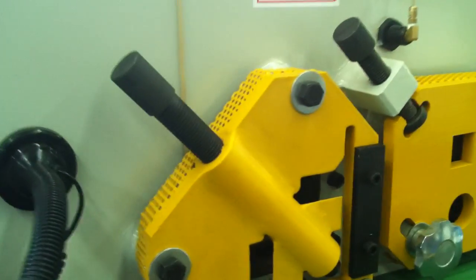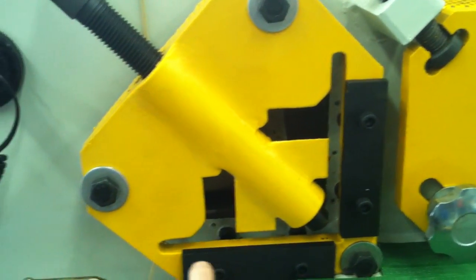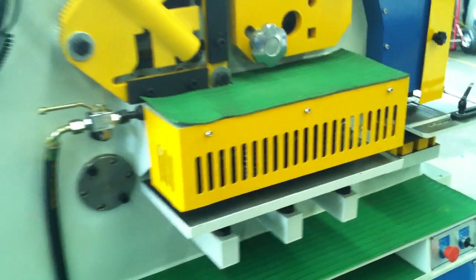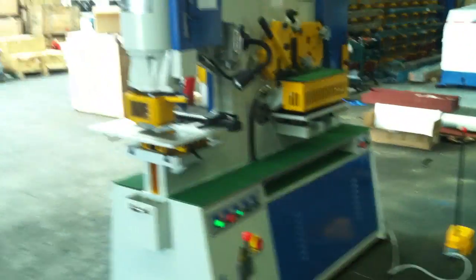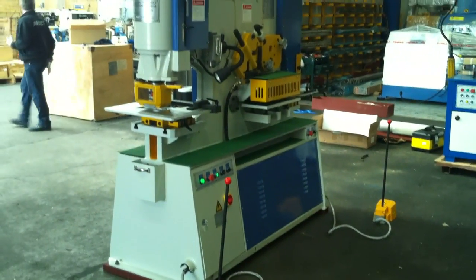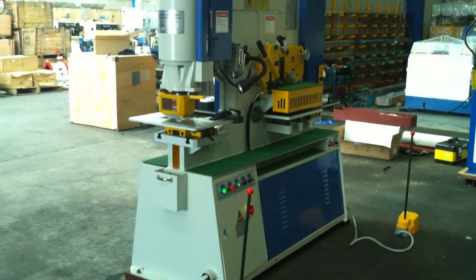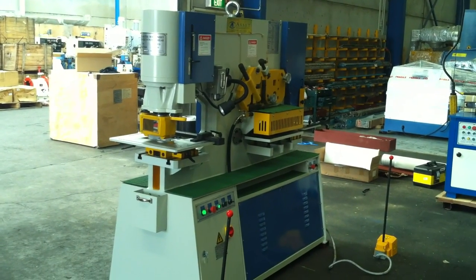Over on this section here we've got angle shearing. For mitre cutting and shearing of angle, we've got round and square and solids as well. Overall, our new improved PS70 hydraulic punch and shear is a real winner with its added features. Jump onto us at plant.com or call us direct and we'll be pleased to help you with any of your fabrication, sheet metal, and engineering requirements.